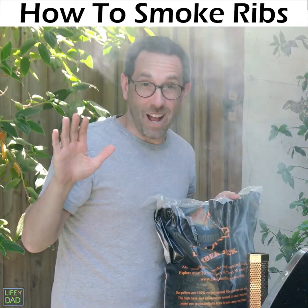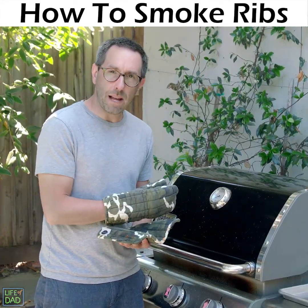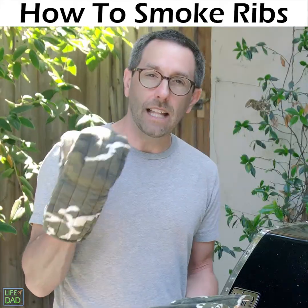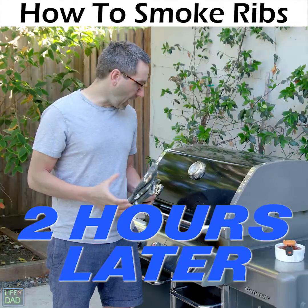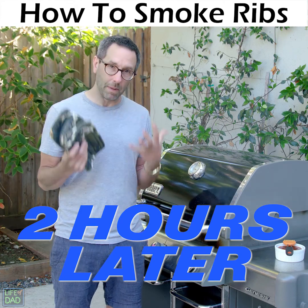I know I'm not doing this right. Okay, got the baby back ribs in the butcher paper and got the pellet tube all filled up. Now we're into the two hours of the 3-2-1 method. These, they look so good. Oh my gosh, I wish you could smell what I'm smelling right now. It's just amazing.